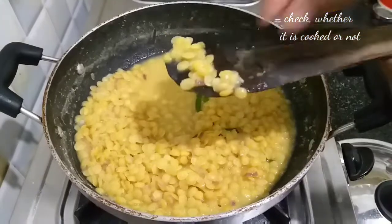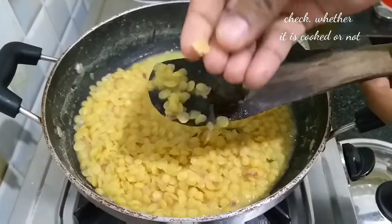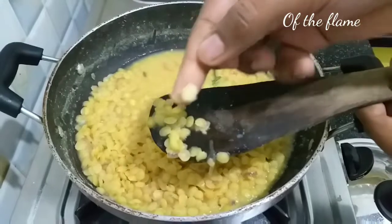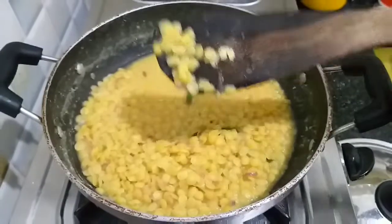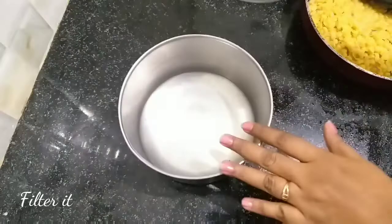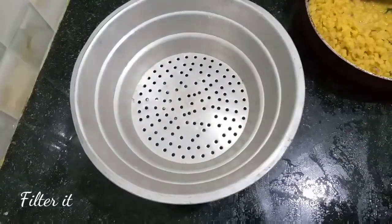We will check it out — if we don't cook it, we will cook it now. Now we are going to turn off the flame. After doing it, we are going to use a filter.